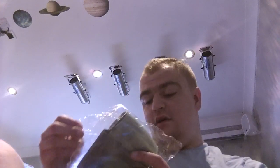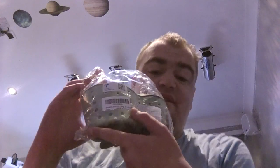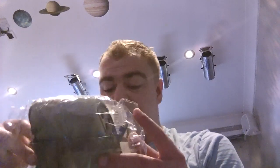Hey guys, today we are going to be unpacking a kitchen sink storage basket from Amazon, and we're gonna unbox it.